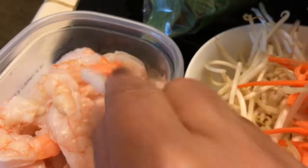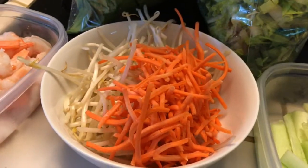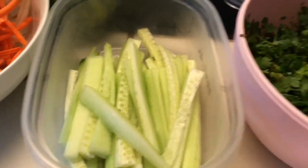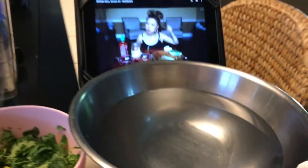I bought some shrimp at the same store which I've already cut in half, and we have some bean sprouts, some shredded carrots, some sliced up cucumbers, some cilantro, enoki mushrooms, sesame seeds, and the water is ready.